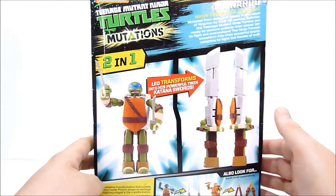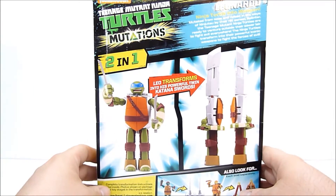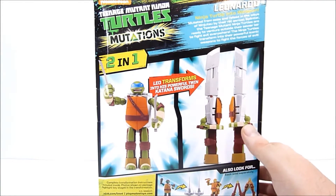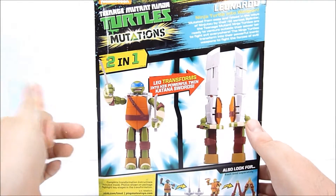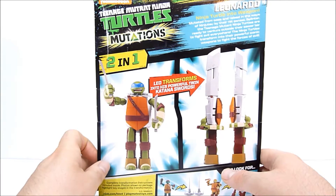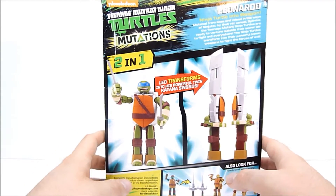I chose Leonardo for no real reason. He's got a little bio on the back. It says: 'Mutated from ooze and raised in the ways of ninjutsu by the rat sensei Splinter, the Teenage Mutant Ninja Turtles are ready to venture outside the sewer. The Ninja Turtles transform into powerful iconic weapons to fight the forces of evil.' I don't know how that would work, but okay.